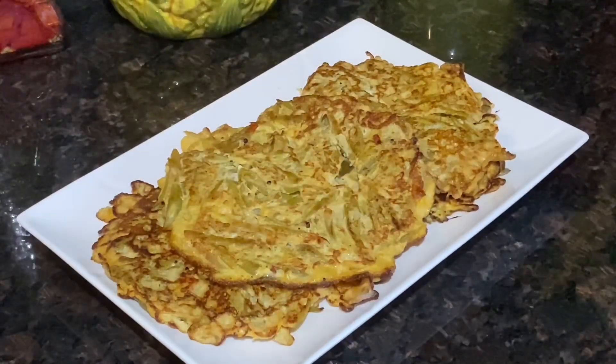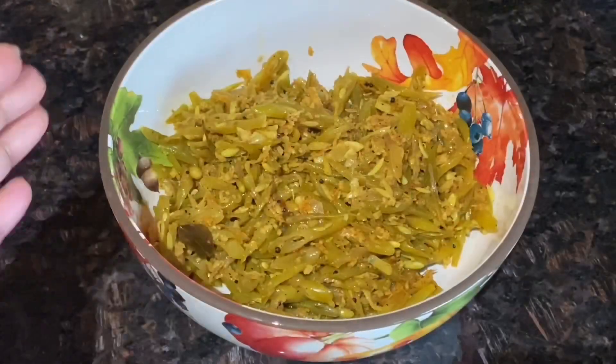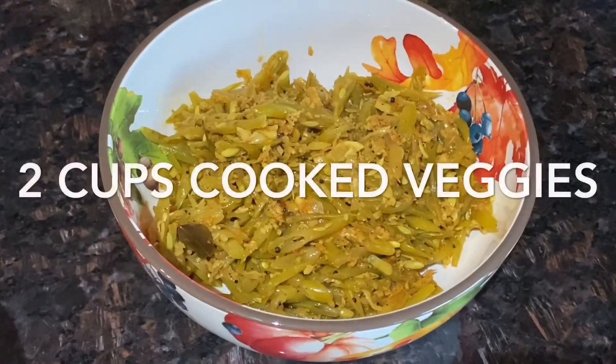Hi friends, welcome to Mama's Kitchen! Today we have the same recipe with a little twist — just one ingredient, and that's egg. I shared this recipe this morning and now I have a twist to it, so let's check it out.